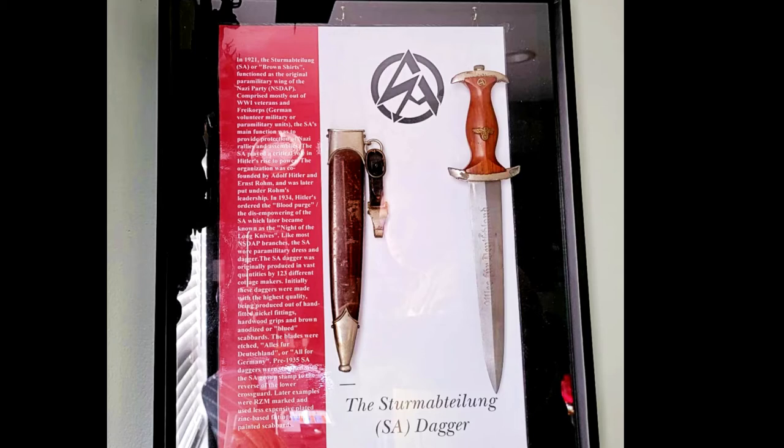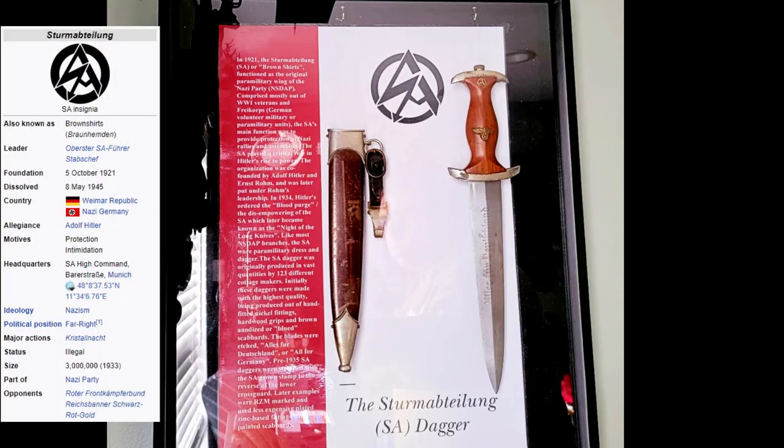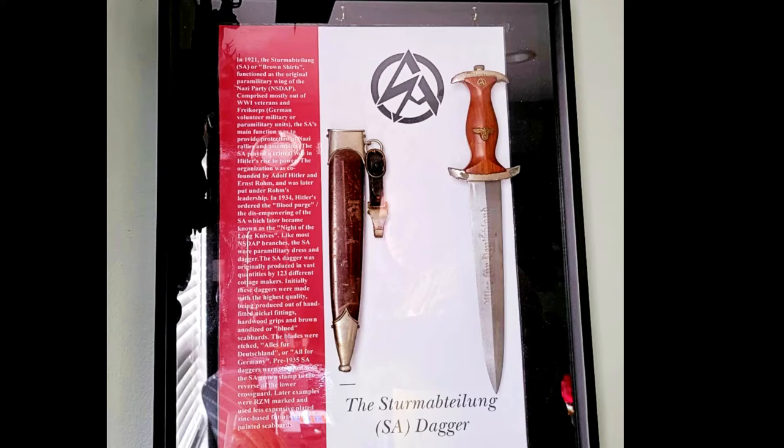There was a group in the Nazi regime known as the SA. They were also known as the Brownshirts. They functioned as the original paramilitary wing of the Nazi party, comprised mostly of World War One veterans and Freikorps — German volunteer military or paramilitary units. The SA's main function was to provide protection at Nazi rallies and assemblies. The SA played a critical role in Hitler's rise to power.